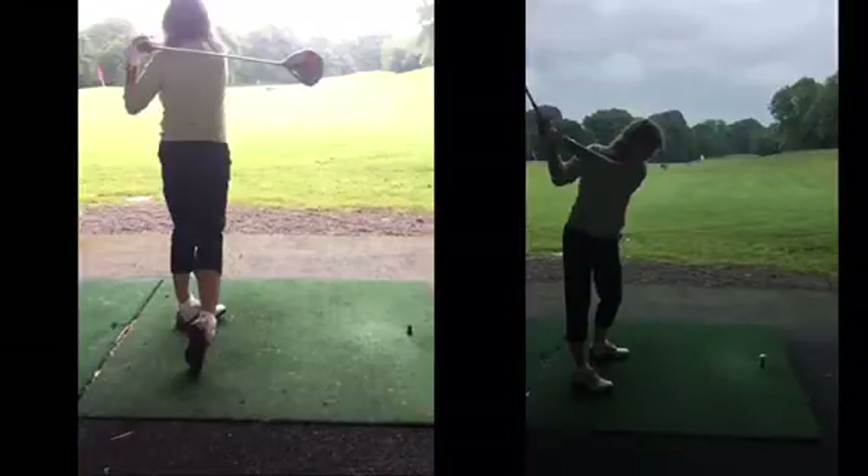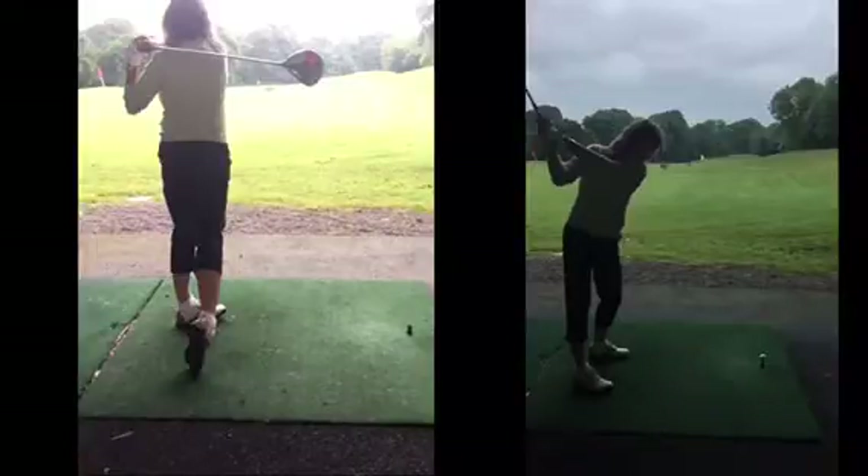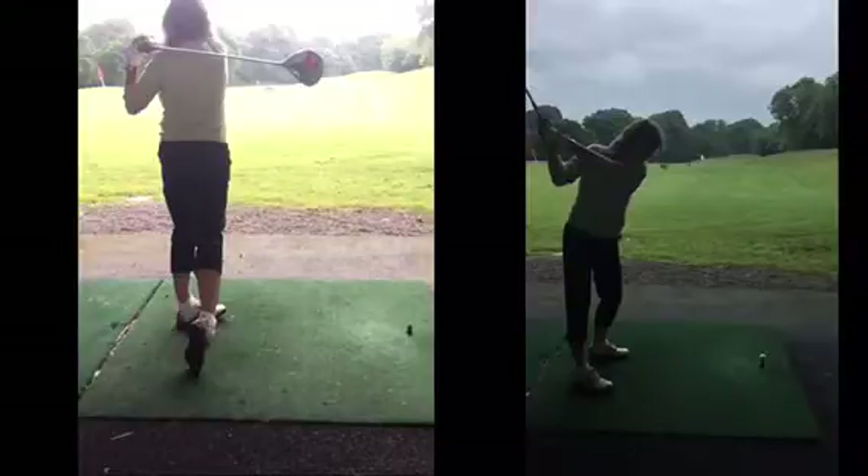Once you lose confidence, and you're losing balance and playing a lot of golf, it kind of escalates even more. Because you're playing lots of golf and it's getting worse and worse, confidence is getting lower and lower, the shots get worse — it's a vicious circle.